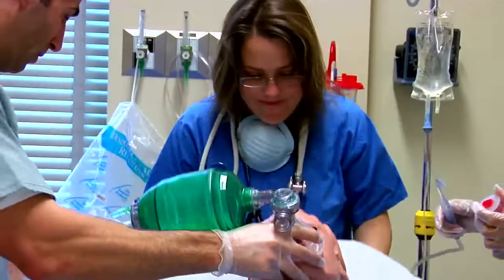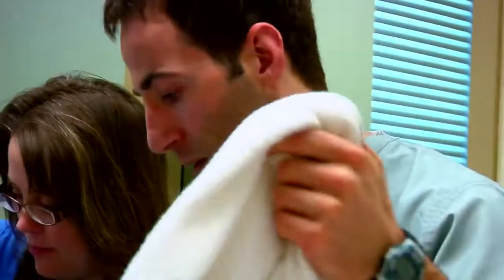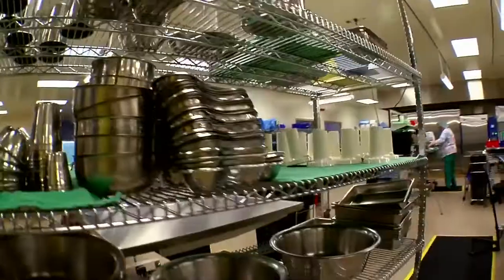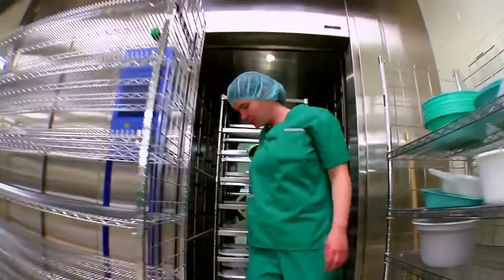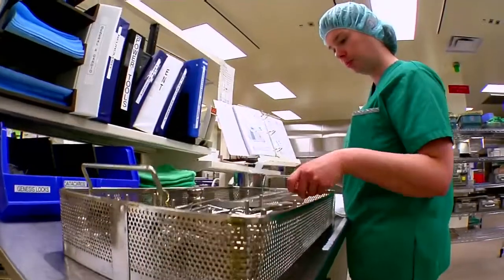Whether it's a routine ear exam or an emergency operation, doctors in the healthcare industry always need the finest tools for the job. Before they make it into the doctor's hands though, surgical instruments have a whole other life behind the scenes. Enter the medical device reprocessing technician — it's the technician's duty to clean and prepare the equipment used throughout the healthcare industry.